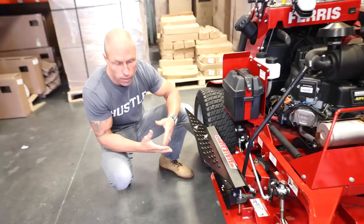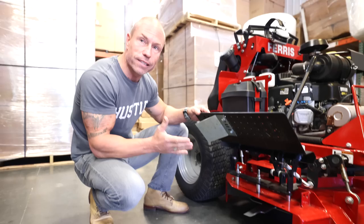I've got units that are five, six years old. They don't look quite this pretty, but they still do exactly what they're intended to do. In the regular mowing season, you've got it open. When you need to close it, you can.